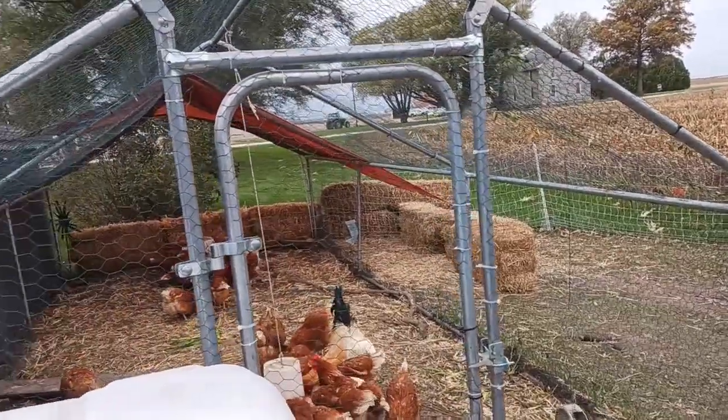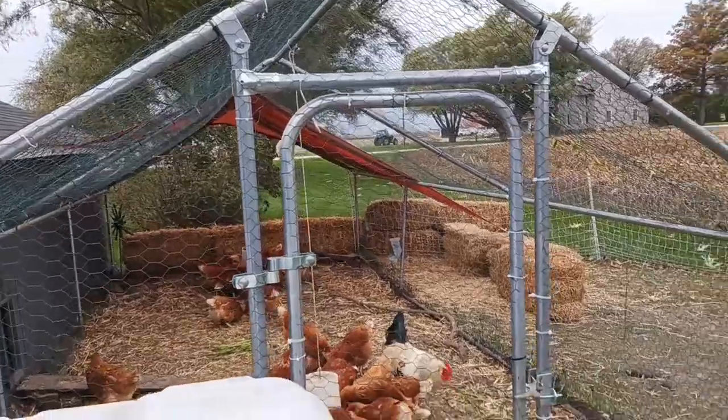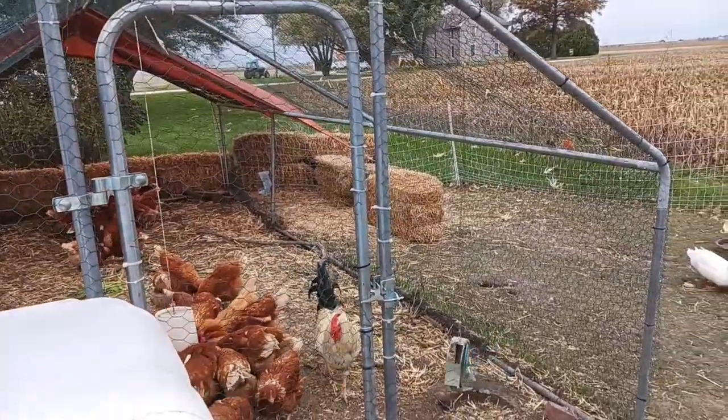I'm going to go in the combine with my neighbor. He's over there harvesting soybeans, so I'll bring you along in a bit.